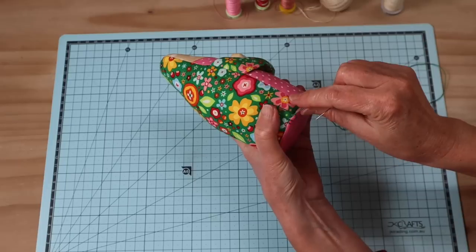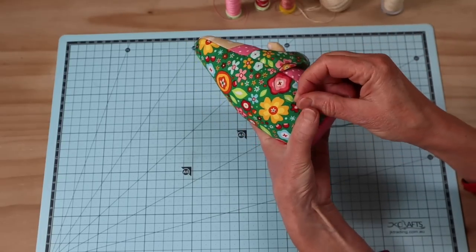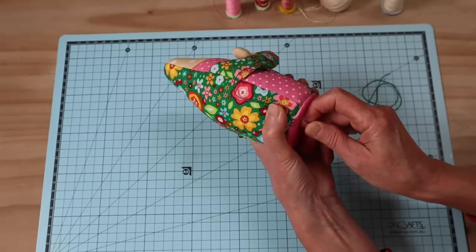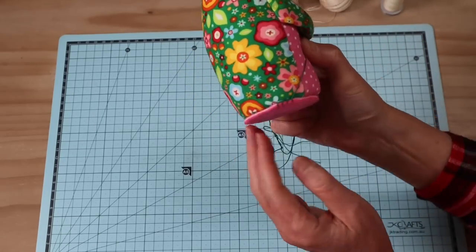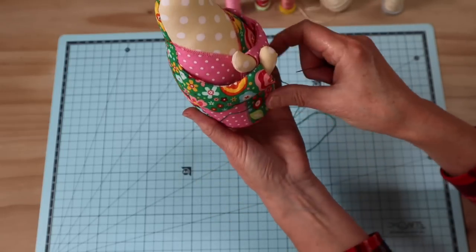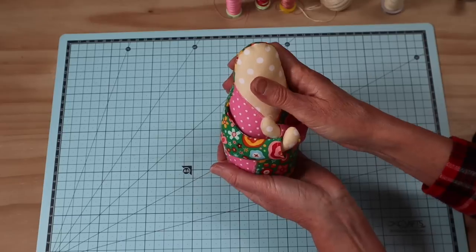Blanket applique is going through all of your layers and coming out on the edge of your shape. This time we're doing it in 3D - bringing the needle out through the body section right on the edge and bringing the needle through the loop. Keep stitches around four to five millimeters. This is binding those two edges together and giving a really nice decorative finish. If you haven't sewn a blanket applique stitch before, I'll put a link up top to a video showing how to sew it. Just rotate your work as you go so stitches fan out evenly.